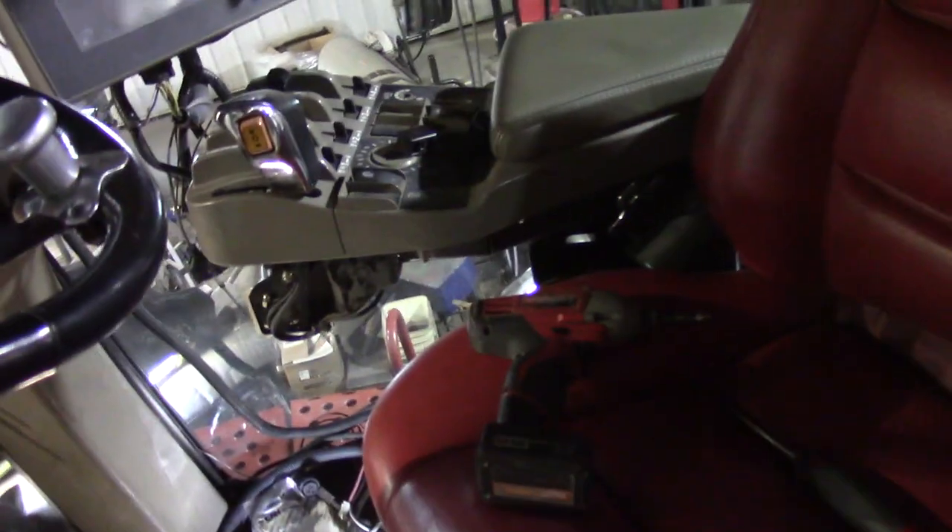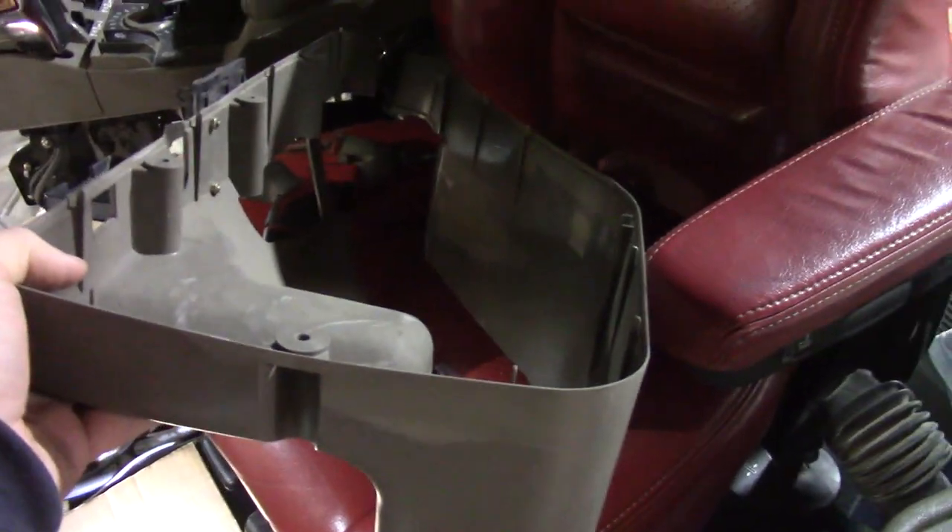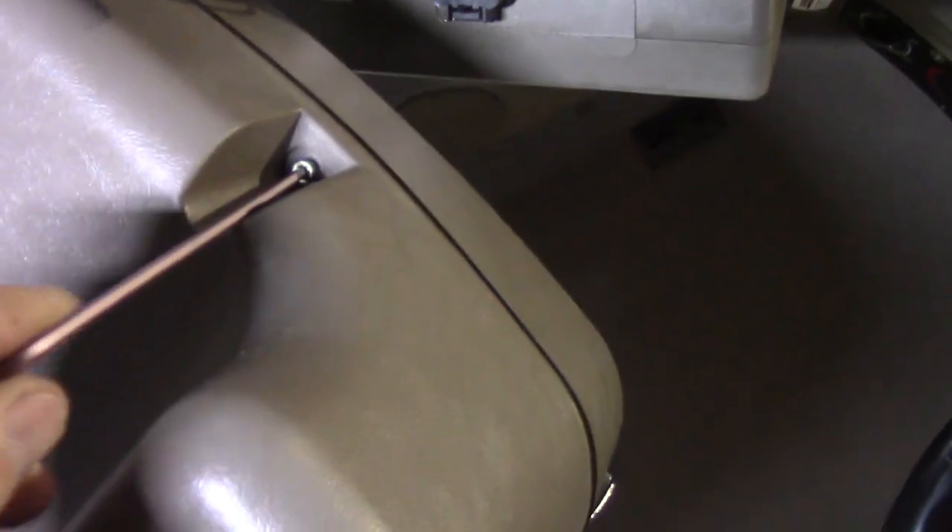When you're done, get the skirting back around the armrest. Taking this on and off is probably the hardest part of this whole operation. Just going to screw all these in — there's six of them.